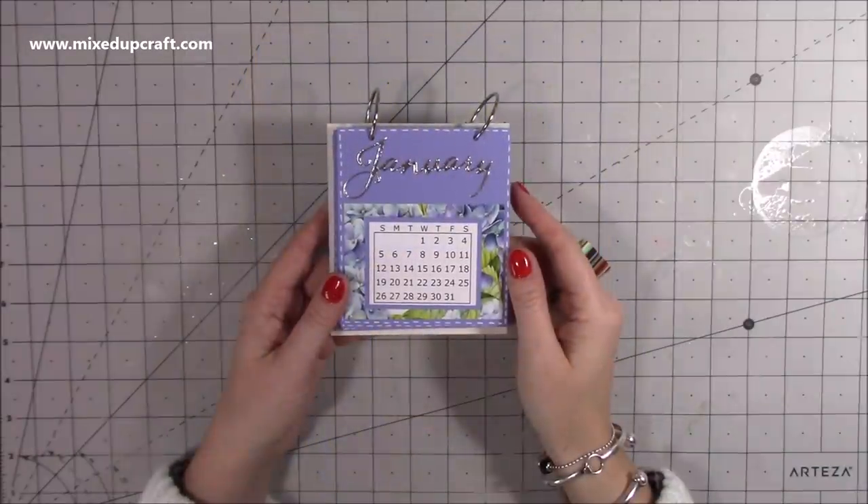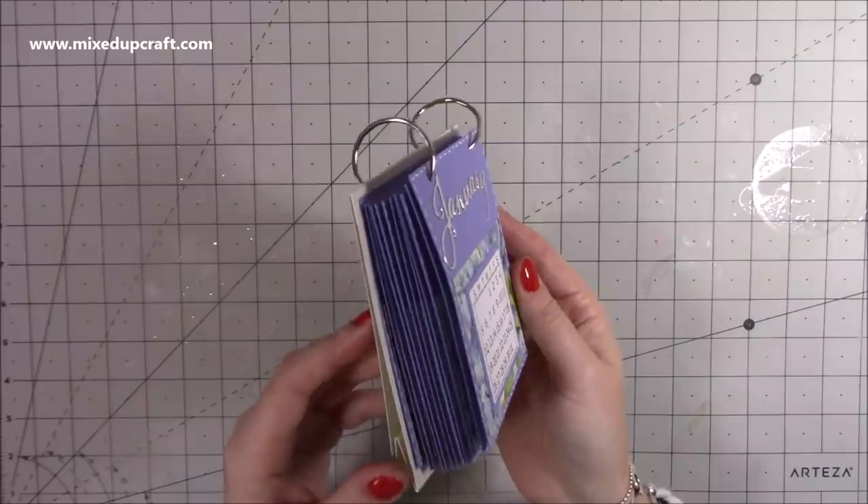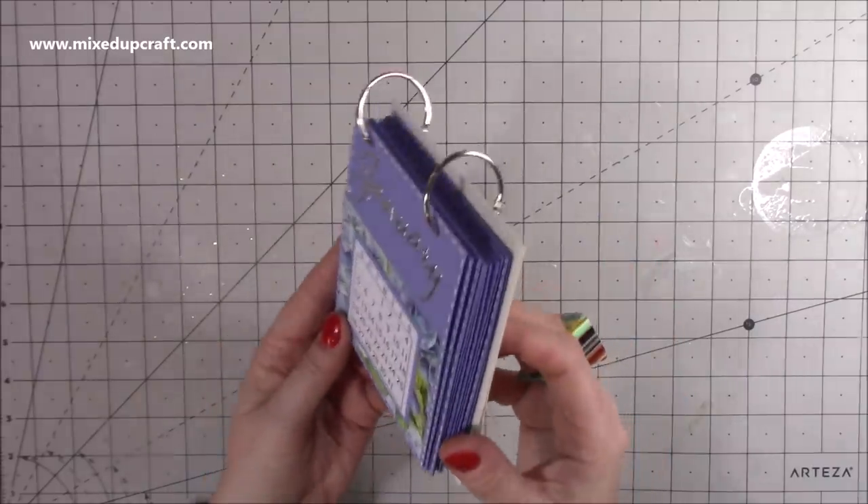Hi everybody, it's Sam at Mixed Up Craft. Thank you for watching my tutorial today. I'm going to be showing you how to make this really sweet little desk calendar.